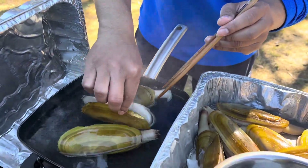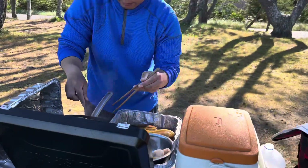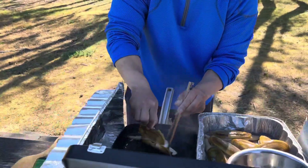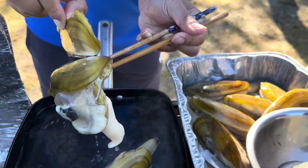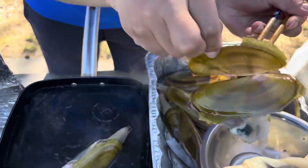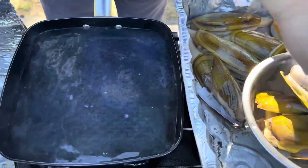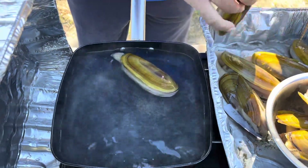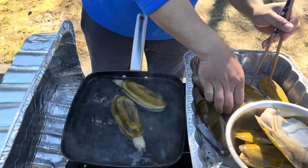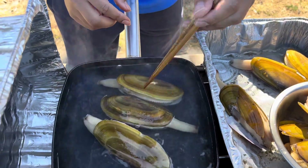There you go, they pop out just like that, then we just take them out. Super easy process guys, and you don't overcook them too when it's done like this. I got nine so nine's perfect.